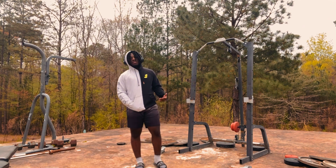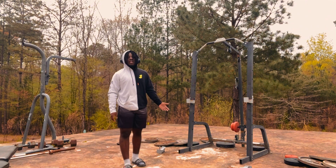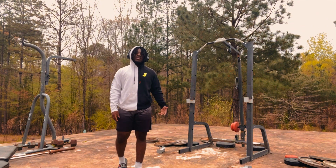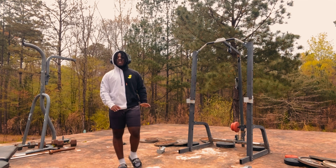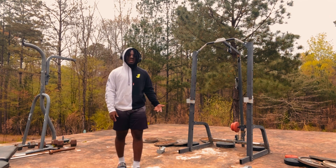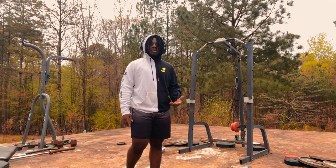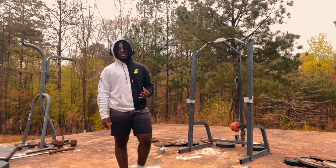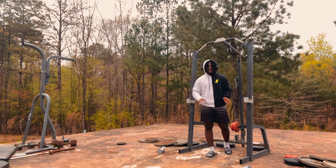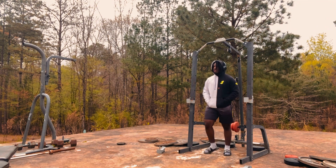My goal is to keep everything as simple as possible, because everything on YouTube is just complicated and overly scientific. I'm still going to tell you about the science behind everything, but we're going to keep the workout simple. You only need three exercises. They're all going to be supersetting — you do one after the other after the other, then take a break. That's one set, then repeat three or four times depending on how many sets you want to do.